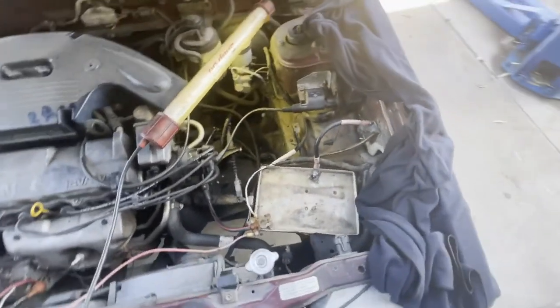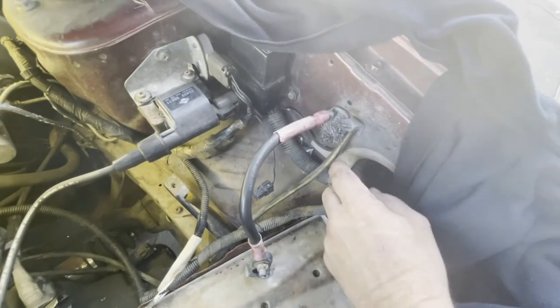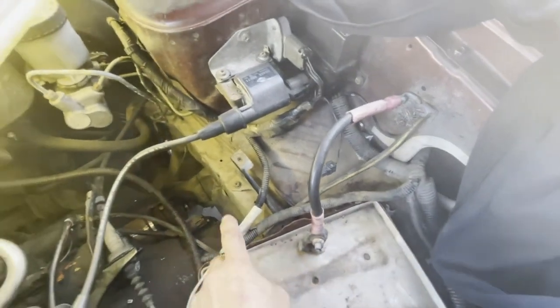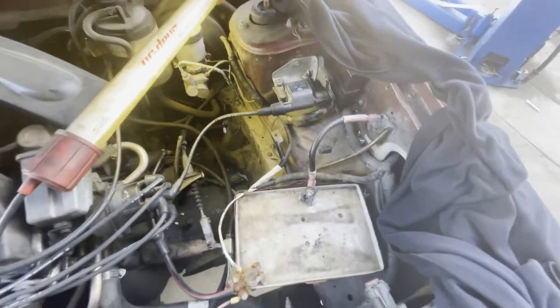Let's get a battery in here and see if it starts. I just wanted to show you guys that the negative cable that goes to the battery actually bolts straight to the body right here, and then there's a second cable — this is the one that was tightened to the housing on the starter over there, and that's your ground circuit for your battery connection.